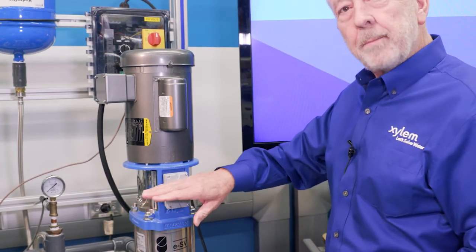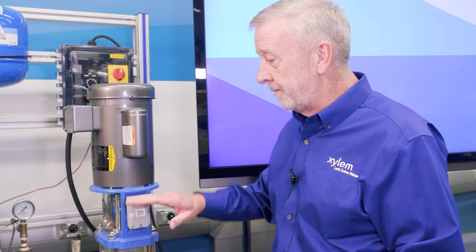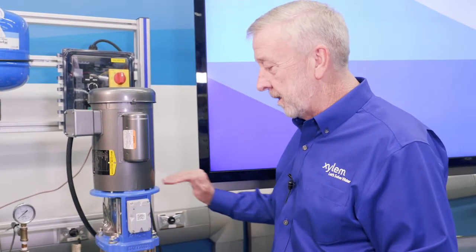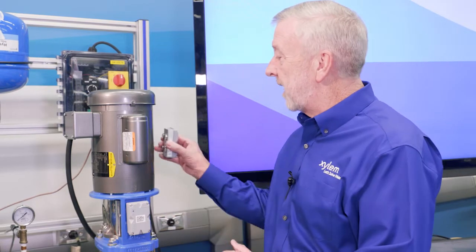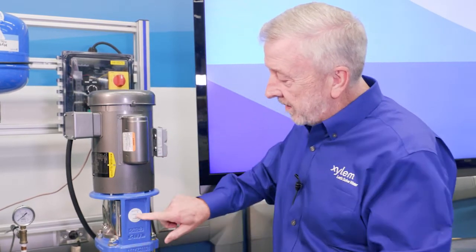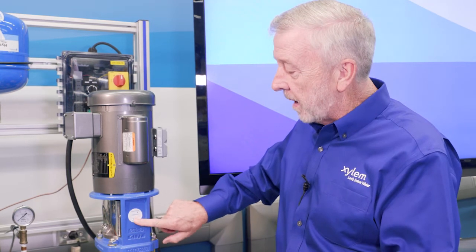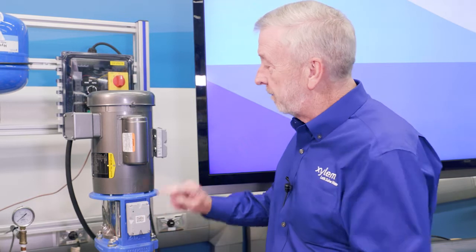It's going to monitor vibration in three axes — side to side, up and down, and front to back. If we want to monitor our motor, we can add a second Optimize unit to the side of the motor. You'll notice on both the pump and the motor there's a sticker that says 'Reserved for Optimize.' This is the best place to mount the Optimize unit for both the pump and the motor.